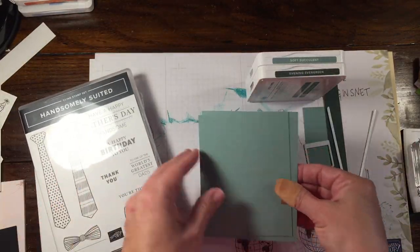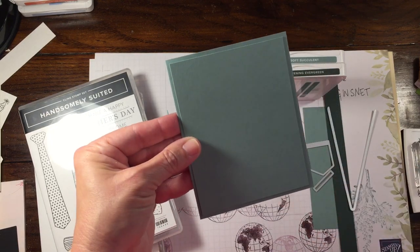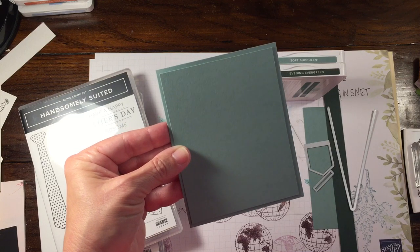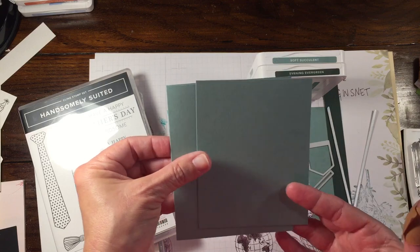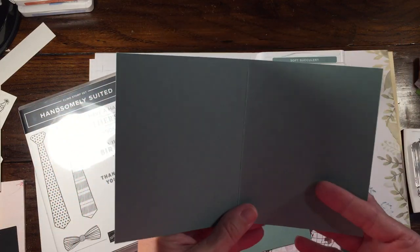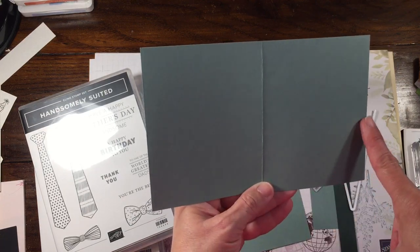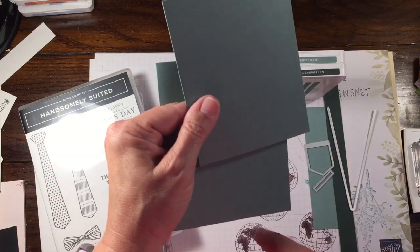Essentially, what they made this to look like is a military uniform — I believe it's the BDUs, though I could be wrong. I can never remember what it is, but basically fatigues are what we're using. I made this card a little bit smaller, only because this was all that I had. So this is using Soft Succulent paper — it measures 8 by 5, scored in the middle at 4. This one is a little bit smaller.